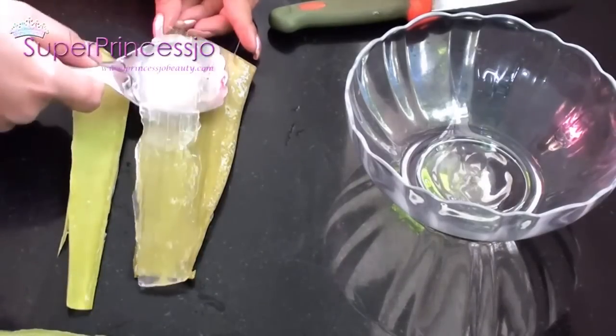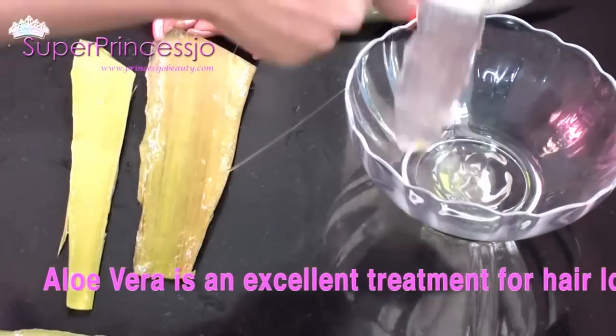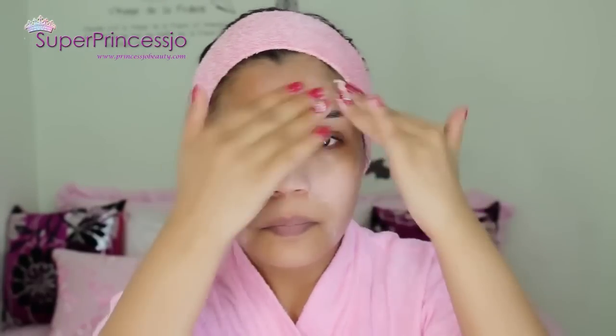You see the leaves give out the pulp very easily if the leaf is totally fresh. And then with the help of your fingertips, you can scrub your forehead, your cheeks, and the area around your face.